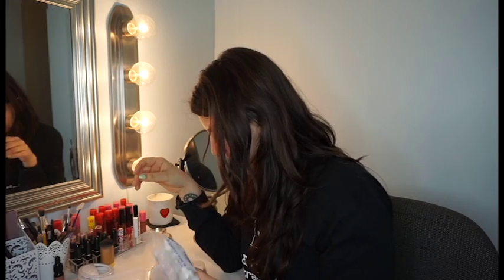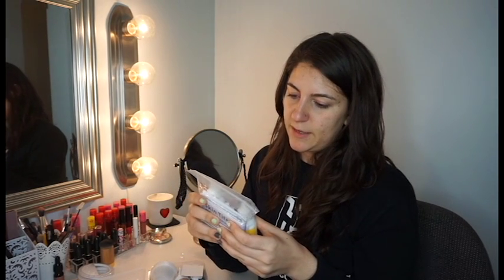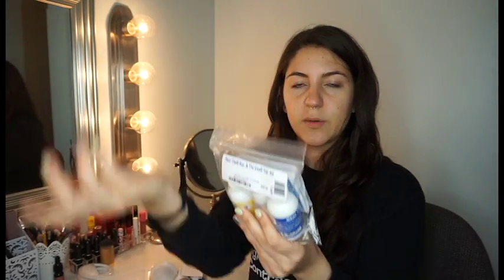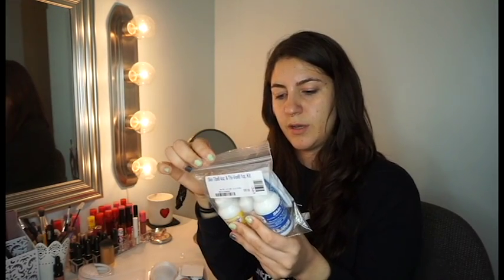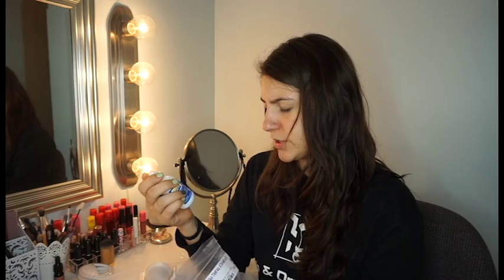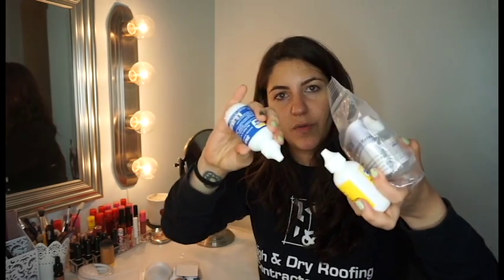It's like a tutorial. The next item is the Skin Tite, four ounces, and a Thio-Tin one-ounce kit. I think it's like a silicone 3D product — I've seen creators not use this but I remember someone used a third-degree silicone where you had to mix two parts. So this is Part A, and this is the appliance builder silicone adhesive, Part B.